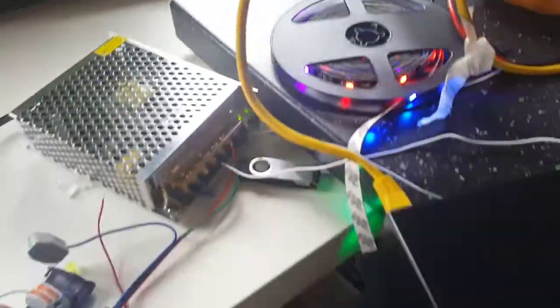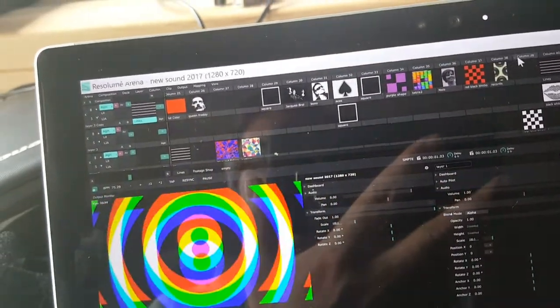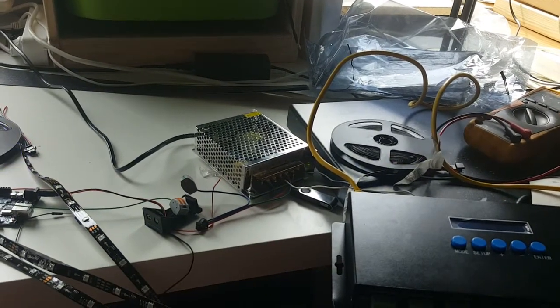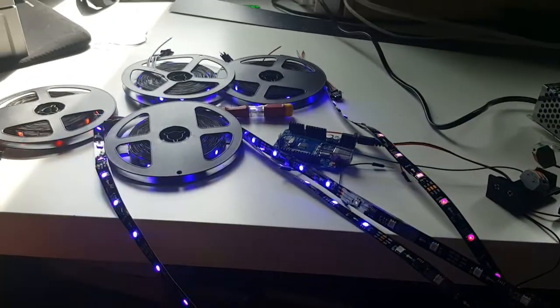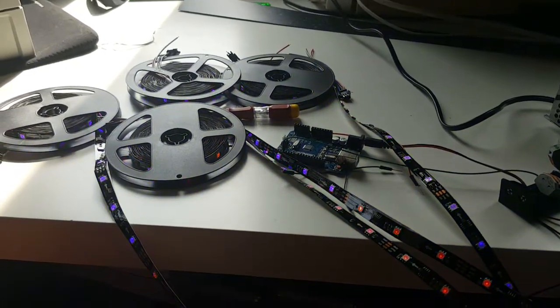Now I put some more content on — I start with a black and white image, then add red and blue, slowly moving: black, blue, purple. Then something more colorful.